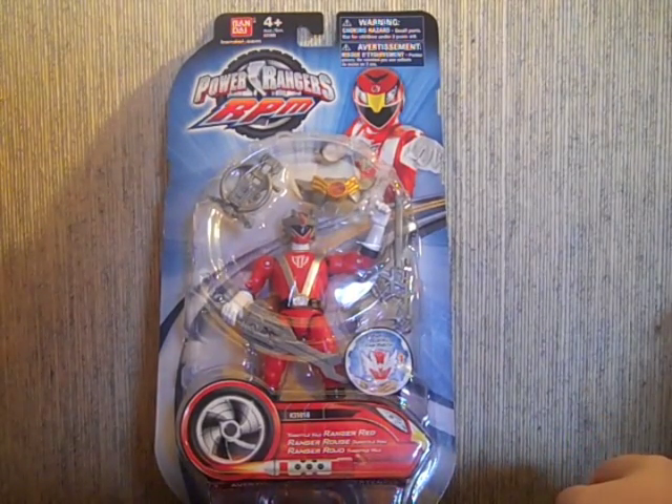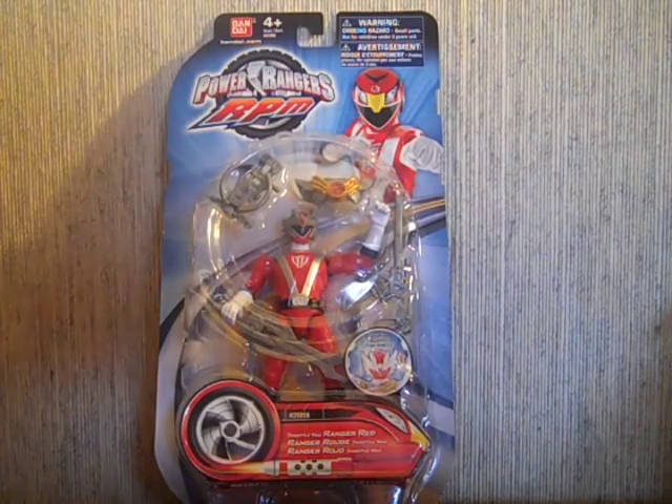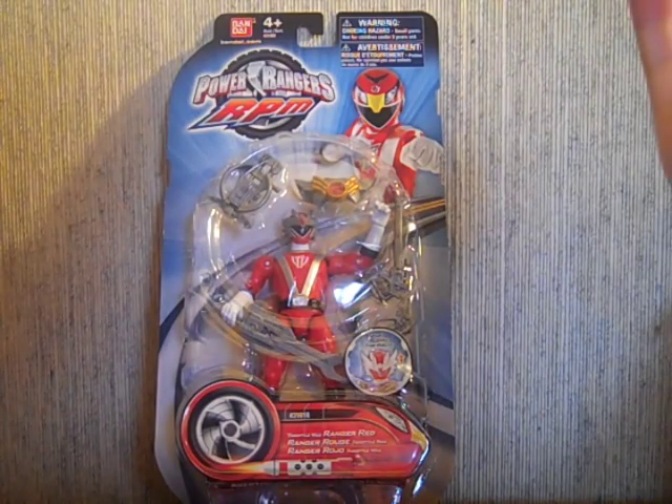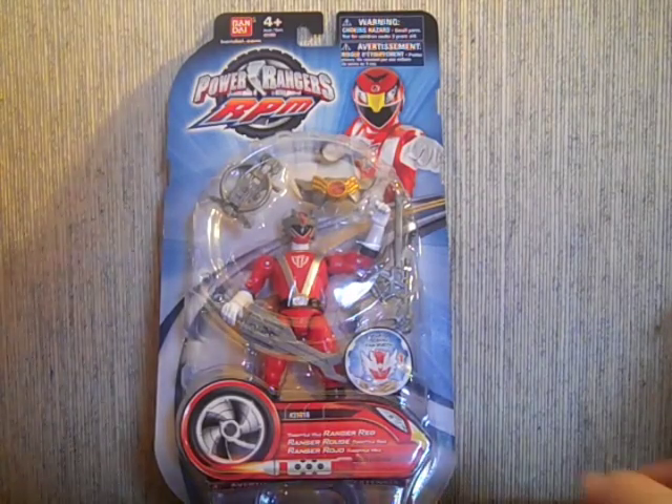Hey YouTube, Shukun Shinobi here with a review of the Power Rangers RPM Throttle Max Red Ranger. He's goofy and he isn't in the show, so normally I wouldn't have bought him. But they've had a battleizer since In Space and then stopped at Jungle Fury because their budget went to the spirit rangers. In RPM they're just like 'we're super serial' and don't have a battleizer, but I still wanted some sort of figure to represent one for a display with all the battleized rangers. This was the cheapest option, and I'm not gonna say it's the coolest looking — the guardian one's pretty cool — but it made more sense.